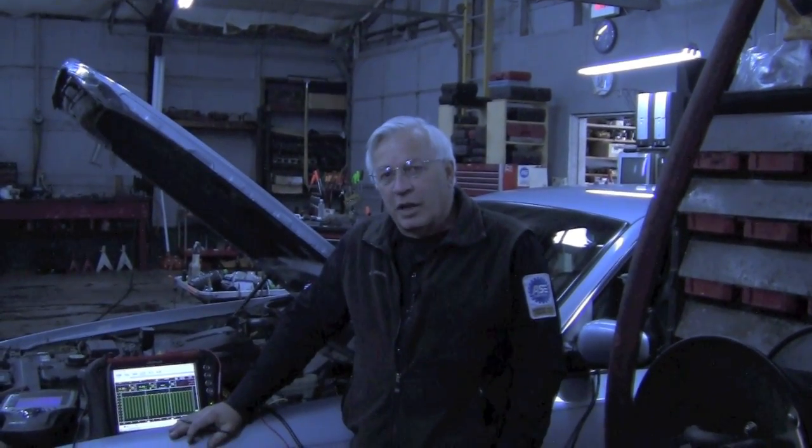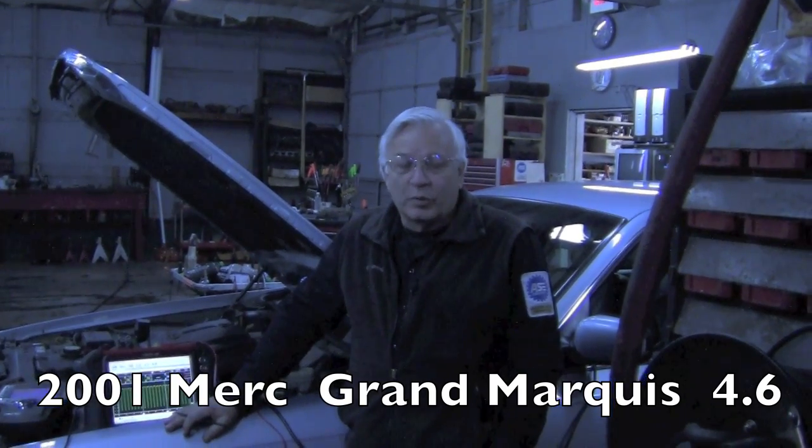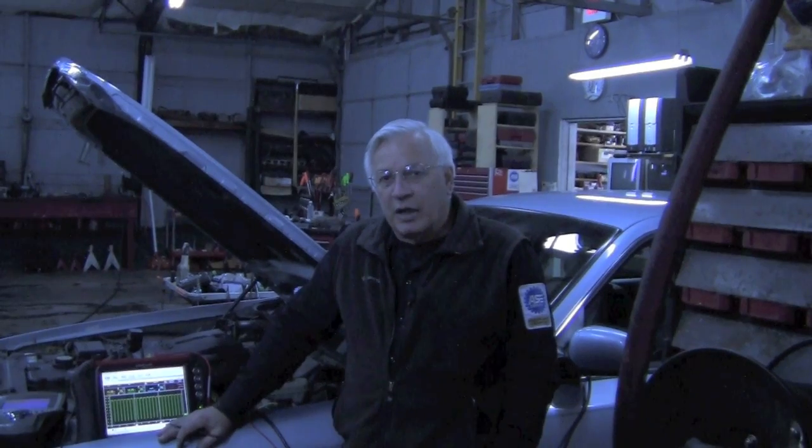This is Dwayne at RealFix is RealFast.com. Today we're working on our 2001 Mercury Grand Marquis with a 4.6 engine. The original complaint was the check engine light was on, but it was running fine.